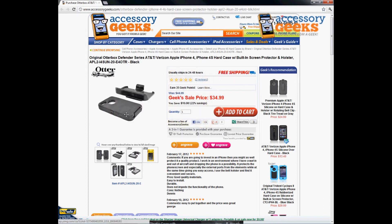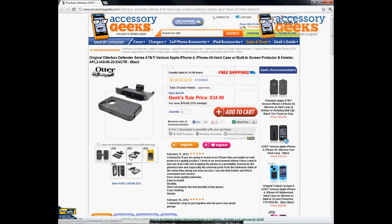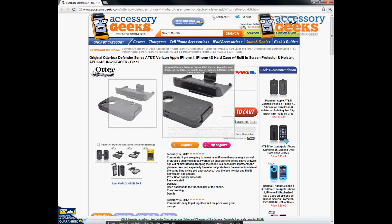It comes with a nice sturdy holster, and of course the phone goes face inward to protect the screen at all times. If you're an electrician or someone who always needs their phone on their belt loop for easy access, you still get that sturdy holster to ensure the phone doesn't fall off your belt clip.